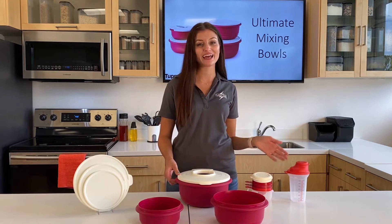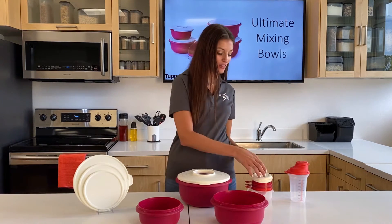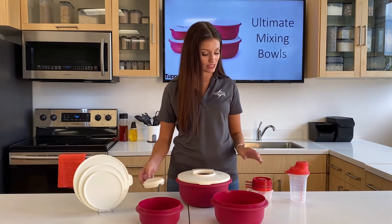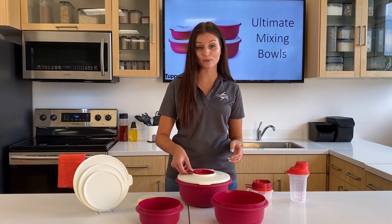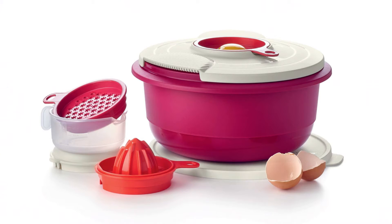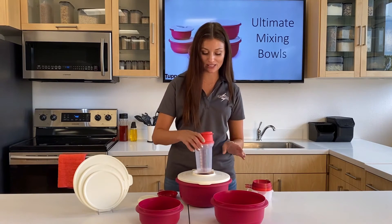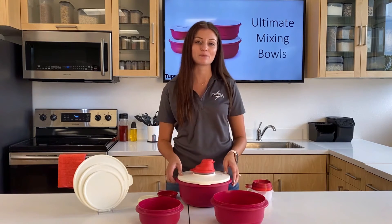We have our Cook's Made and our Easy Shakers. The cover of the Cook's Made is interchangeable, and it also fits the egg separator, the grater, and the juicer. It also fits the Easy Shaker, and you can use that as a Bain Marie.